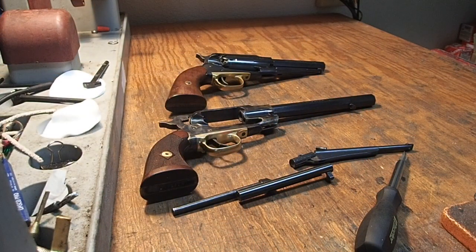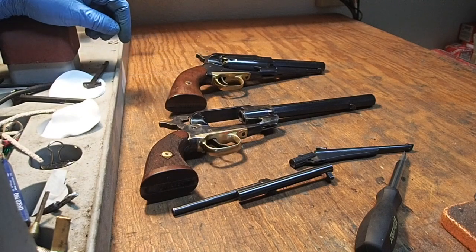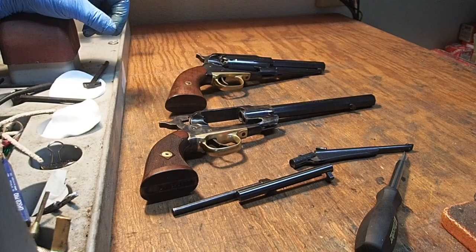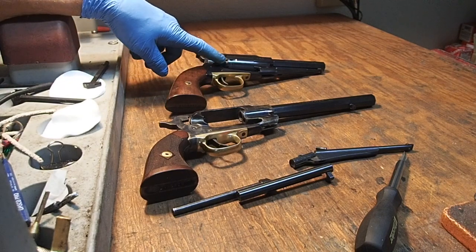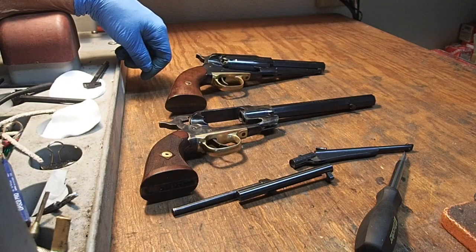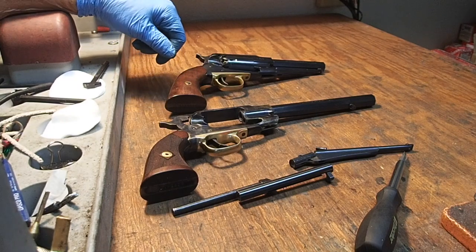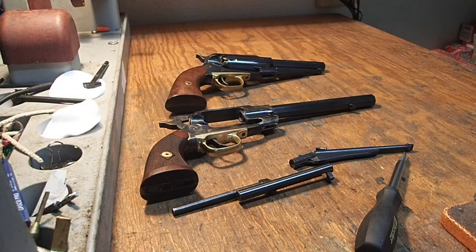I previously made the cut in my 5.5 inch new model to fit the cursed cylinder, and it actually makes loading the percussion caps a little bit easier — gives you a little bit more room. So we are going to move the cursed cylinder over into our 8 inch model that we have just been working on.